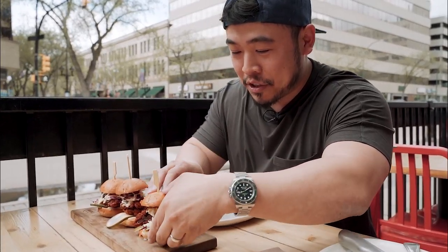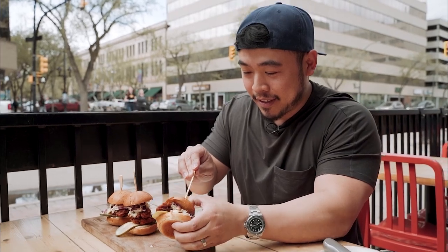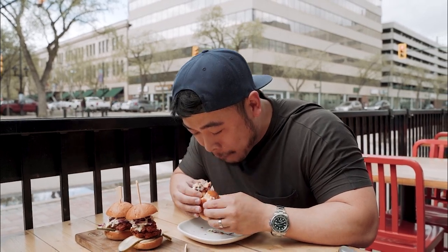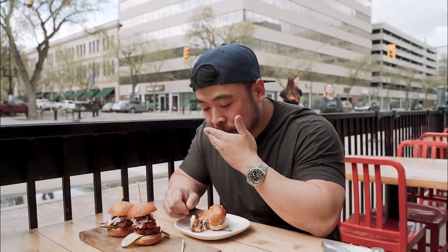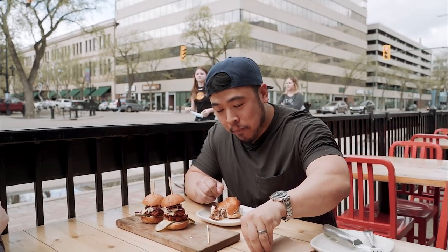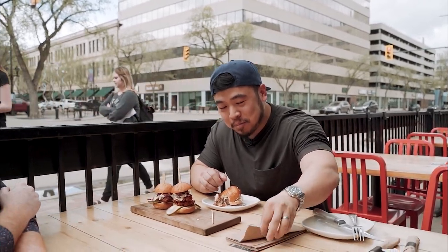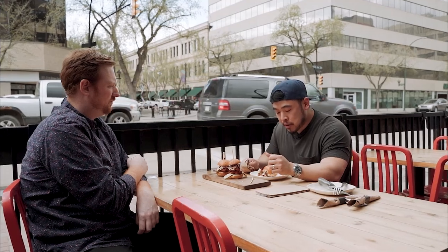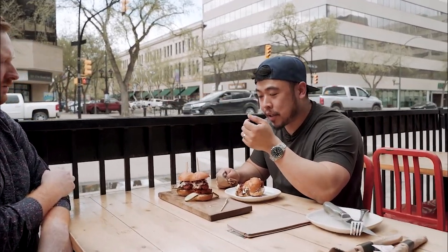The presentation is fantastic, can't wait to try this. Let's give it a shot. You can taste the buttermilk — it's really, really crunchy. Really good. It's got that kick as well with the Nashville sauce. I really like these.